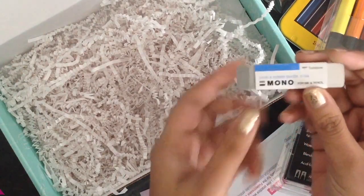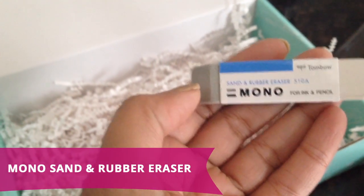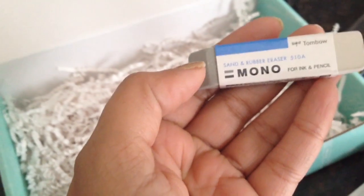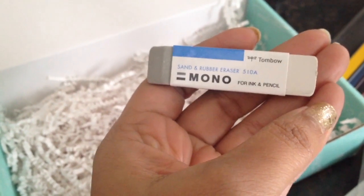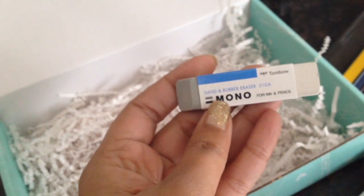The final item is the mono sand and rubber eraser. This eraser comes with two edges — the sand edge which is great for erasing ink, colored pencil, or marker, and the other softer edge which is good for erasing pencil. This is a handy tool to travel with. Actually, everything in today's box is great to travel with.